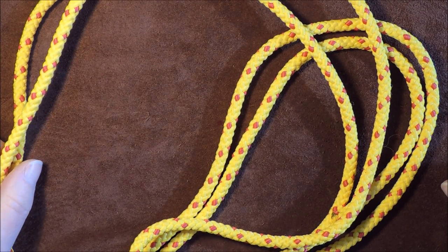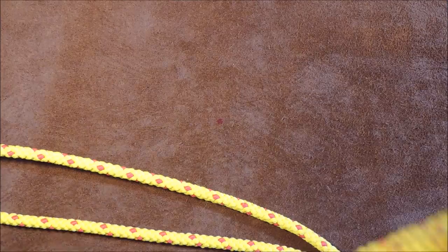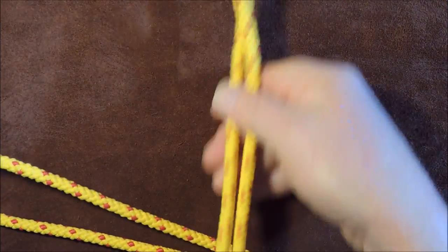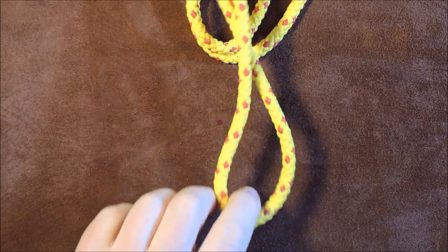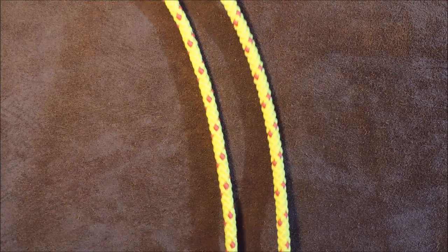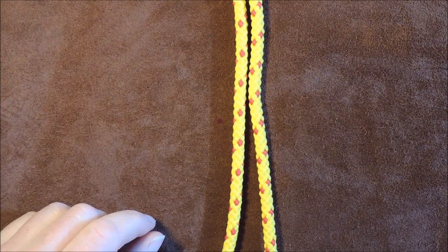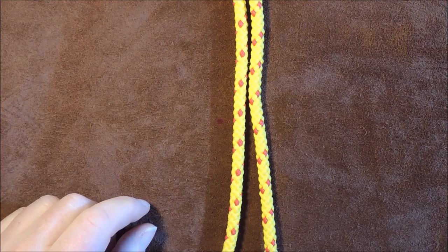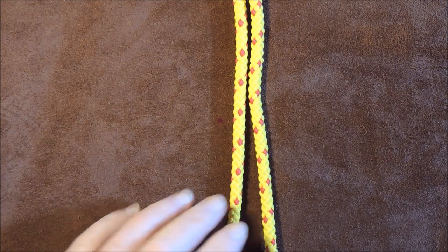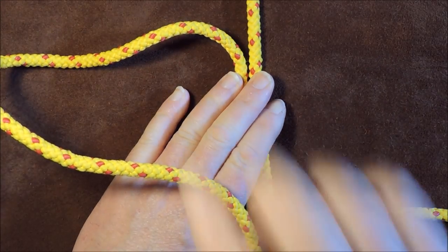Here I have my length of cord. The first thing I'm going to do is center it so that we have two equal lengths. There's one end, and as I feed it through you can see it's been centered. The next thing I'm going to do is lay it out on the table like so, and take it back a little bit so I can show you the knot we're going to tie. I'll sort it out into the two separate sides.